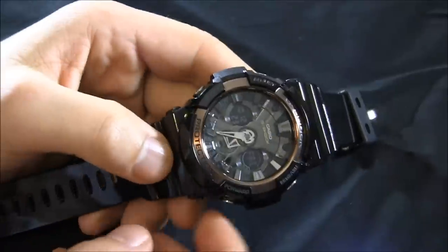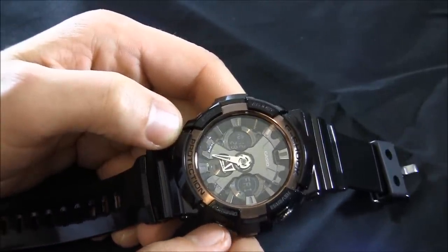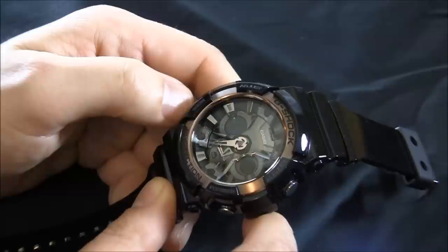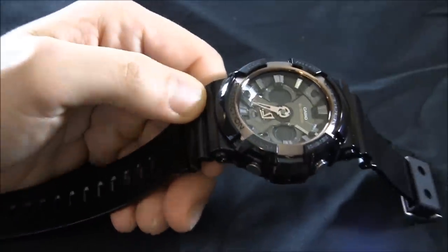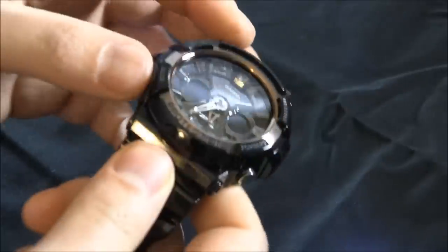Can you believe that the Casio G-Shock has been around for 30 years? That's as old as I am. That's crazy. It's just cool though. I love G-Shock. If you had to give me only one watch to ever wear, it would be something in the G-Shock collection. Why? Well, because they're durable as hell, they're cool looking, they have a lot of functions, and they're relatively inexpensive.